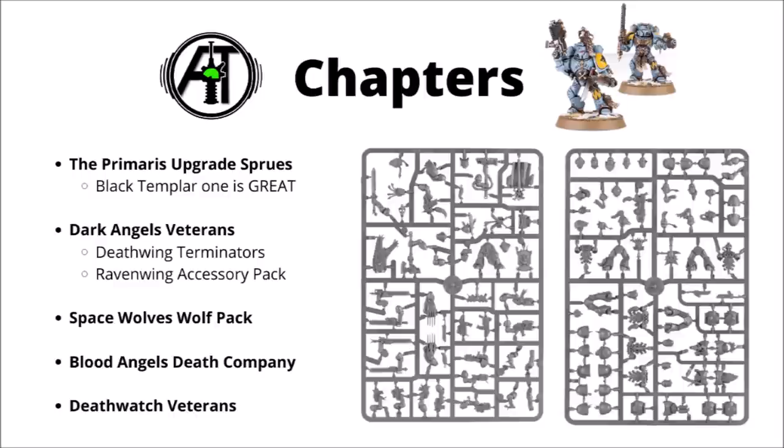For the Space Wolves, perhaps my favourite is the Space Wolves Wolf Pack, which builds you either the Grey Hunters or the Blood Claws. The options are pretty generous — plenty of Space Wolf chainswords, lots of snazzy combat weapons to equip the Wolf Guard, and a decent amount of head and shoulder pad options. You could definitely stretch one of these kits pretty far and give quite a lot of your models throughout the army a Space Wolf vibe.